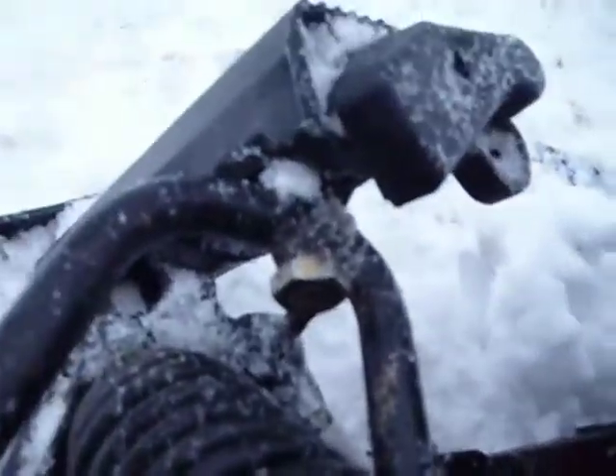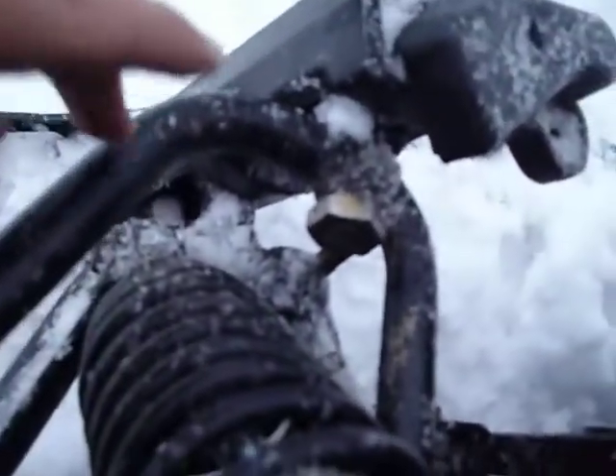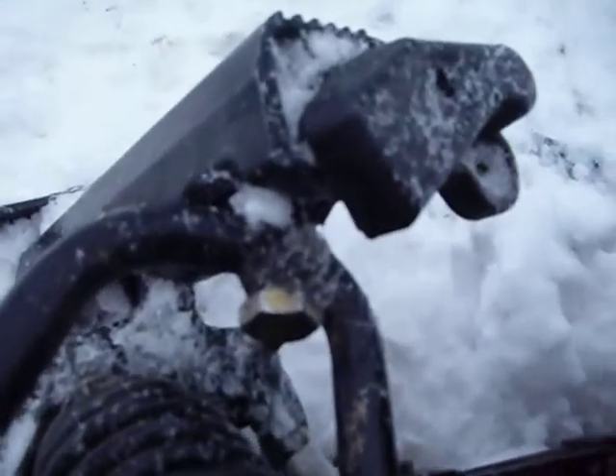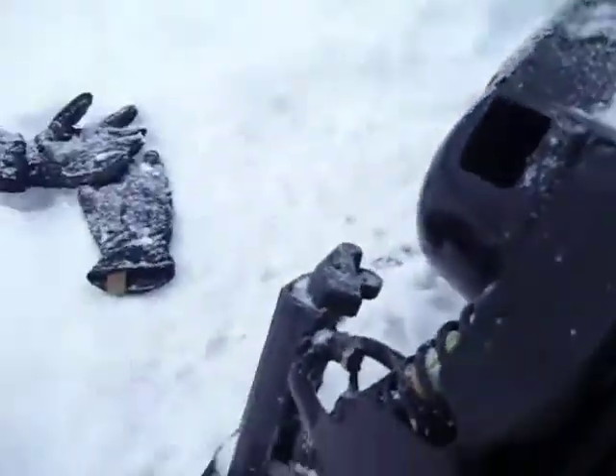This arm here on top came off the other side of the snowmobile because it's broken. I took it off this side because this side isn't messed up as bad as that side. I'll show you the whole deal in a second. I didn't get mine in the mail yet so I'm just making sure it's going to work and everything else.